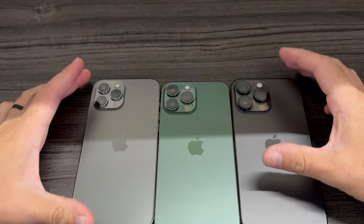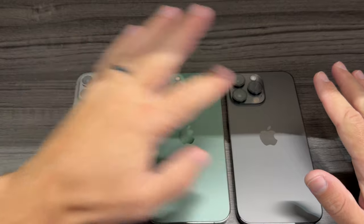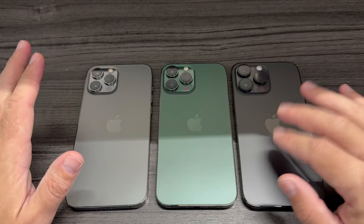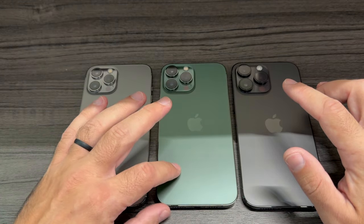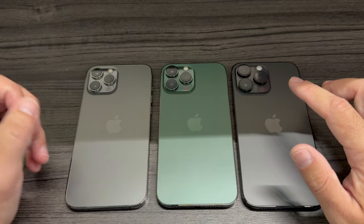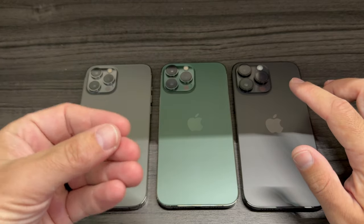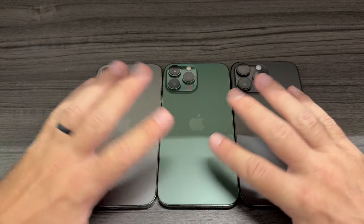Looking at the back, I would differentiate them by the cameras. You can see three cameras in all of them — they go from smaller to bigger. The 14 Pro Max has the biggest cameras, then the 13 Pro Max, then the 12 Pro Max. The green version here is the 13 Pro Max — that color wasn't available at the regular September launch and was released later, around March. Apple tends to release specific colors at specific times each year.